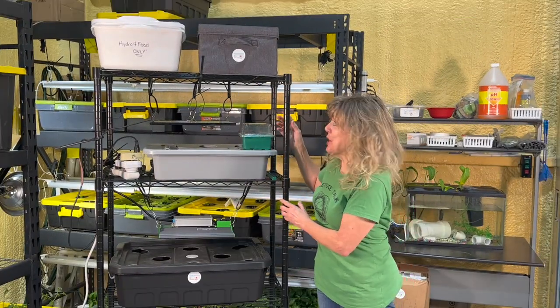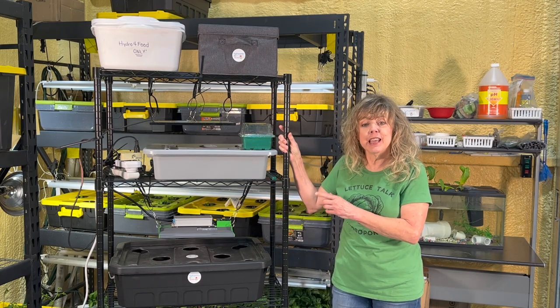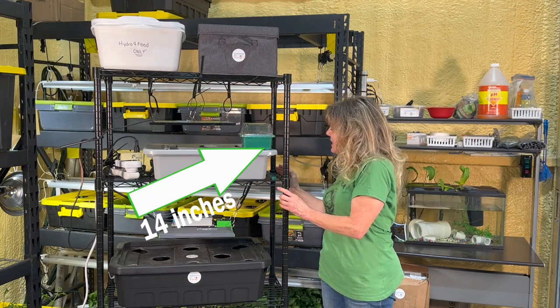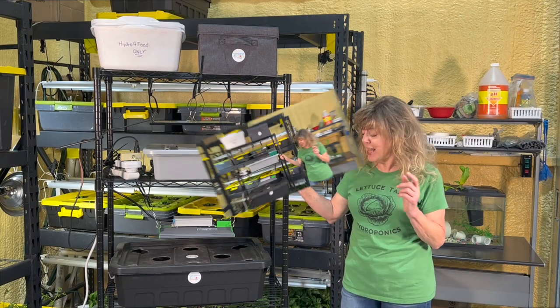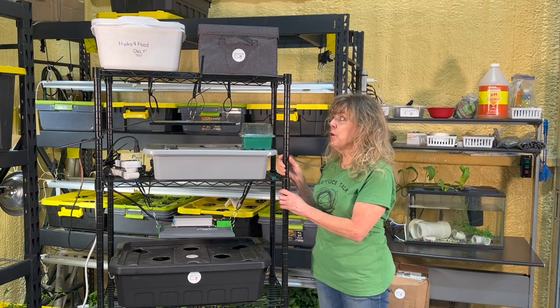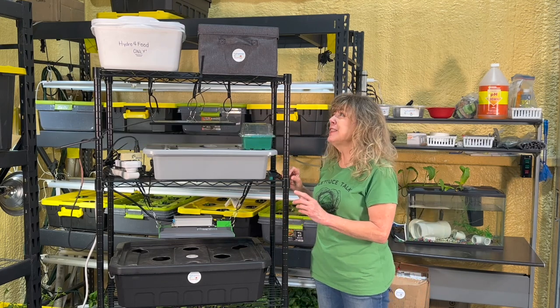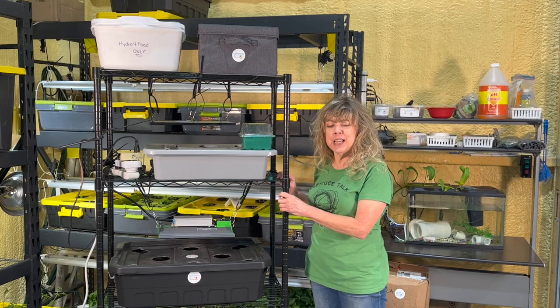My dream shelf starts with a rolling shelf unit. This shelf unit is 64 inches in height, 30 inches wide, and 14 inches in depth with five adjustable shelves and four-inch casters for wheels. Each shelf can hold up to 132 pounds with wheels not in motion. The specs say that it can hold up to 1,500 pounds.